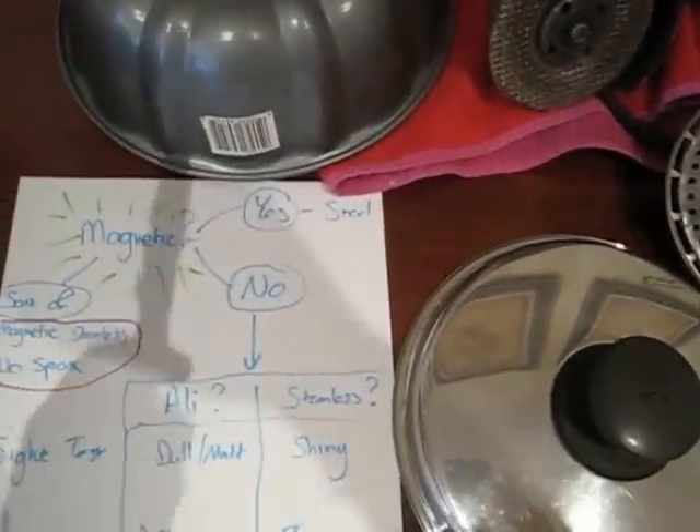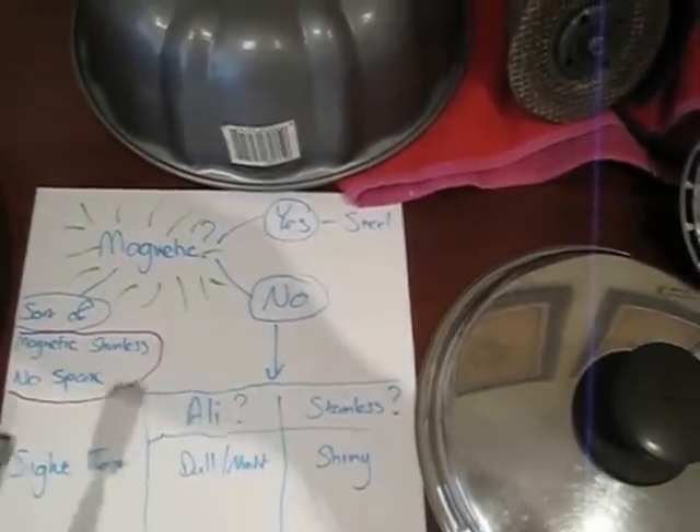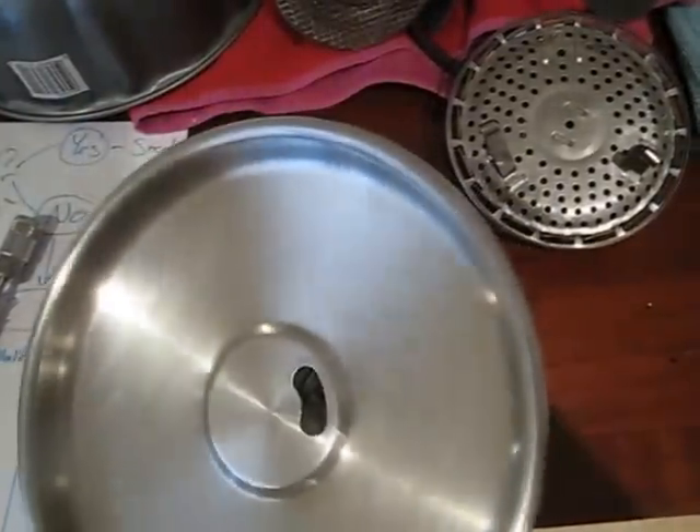G'day guys, this is a quick video from Melbourne Scrapo on how to differentiate different types of metals so you can get the best price. Now just a quick word on scrapping pots and stuff — obviously a pot is worth more being sold as a pot than as scrap. Scrap is the lowest price.